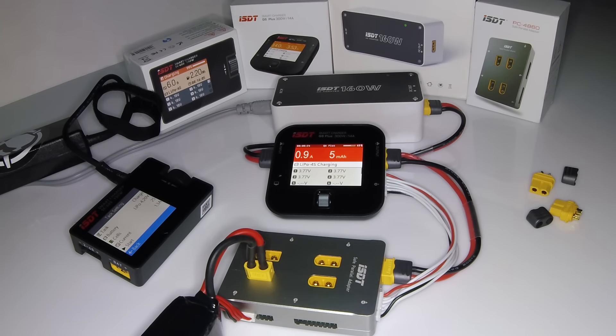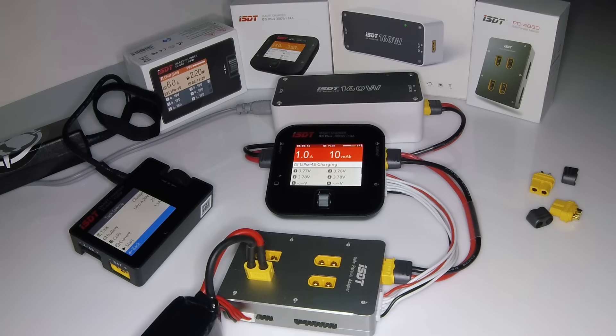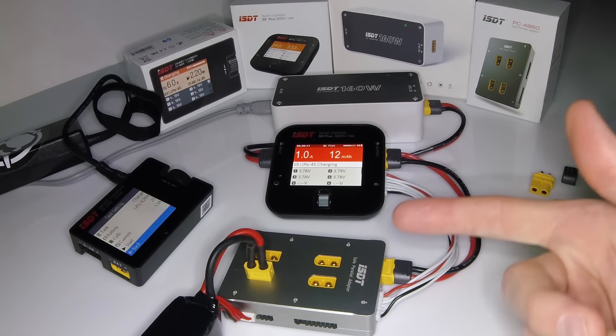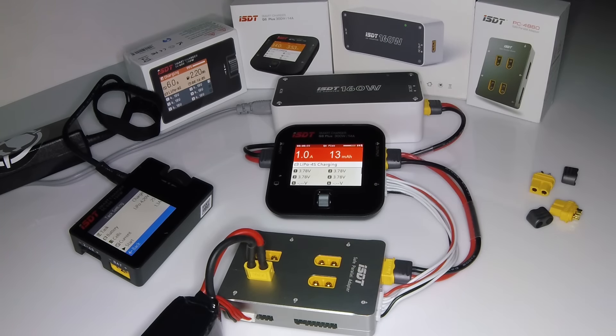That pretty much sums it up — it's really easy to use and both of them have very similar firmware. So if you're asking yourself which one you should buy, that really comes down to what you're trying to do with it as far as power. There is one more that is actually larger — I think it's 500 watts, don't quote me — that might be good as a house charger, while these ones might be good for traveling. But I find myself using the 300 watts, 14 amps.